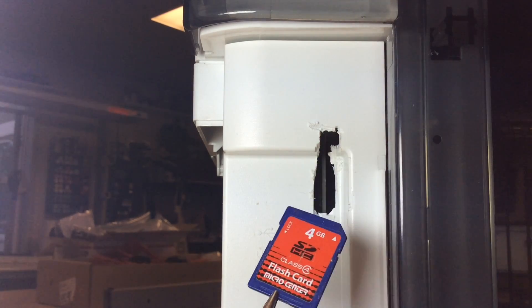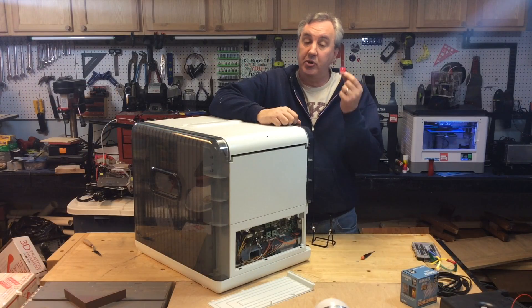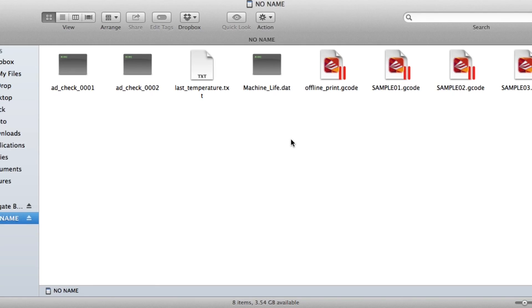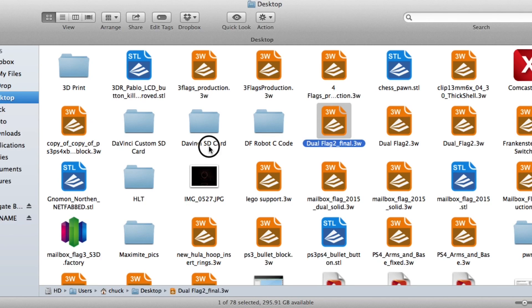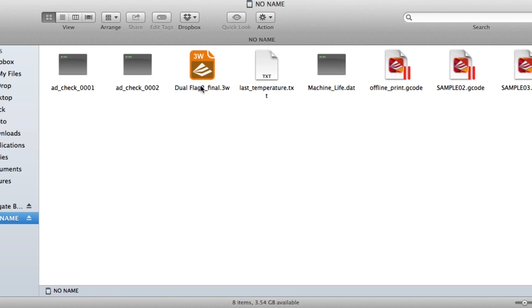Once I've got that SD card I take it to my computer. There are three files on the disk: sample1.gcode, sample2.gcode, and sample3.gcode — those are the three sample files. All I need to do is drag in the file I want that I sliced — it's a .3w file — onto the SD card. Then I get rid of sample1 and rename that .3w file to sample1.gcode.